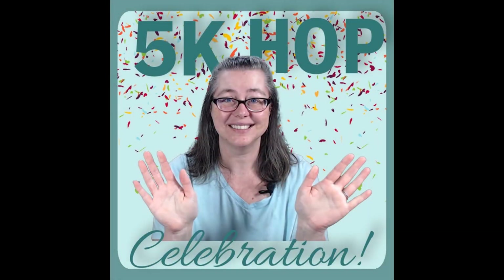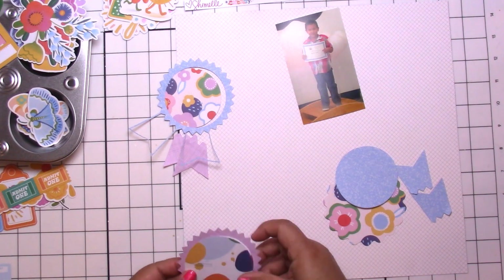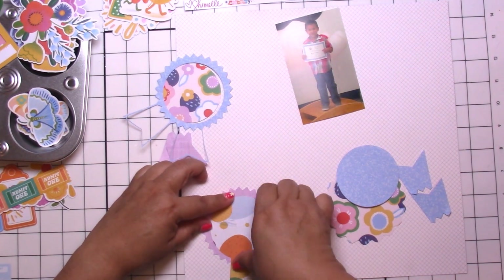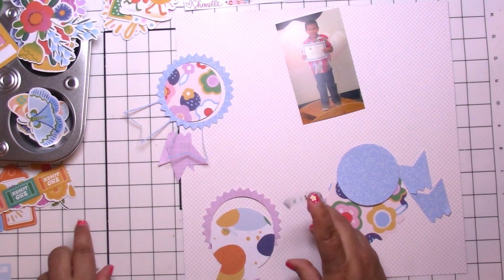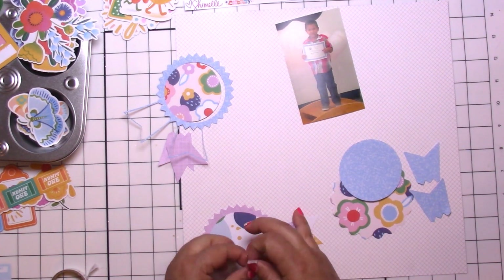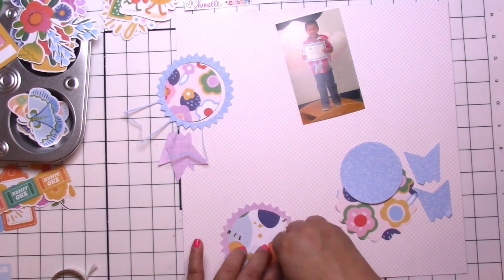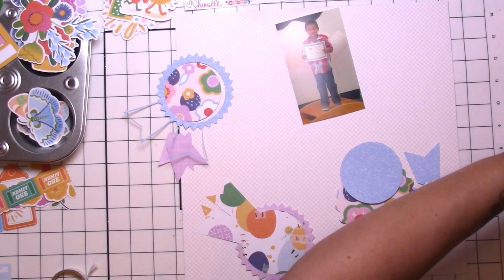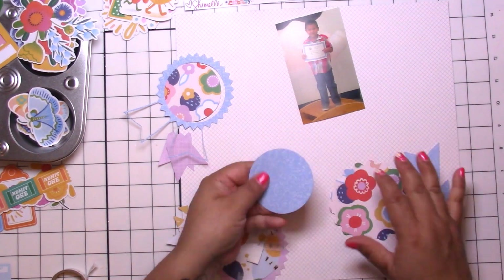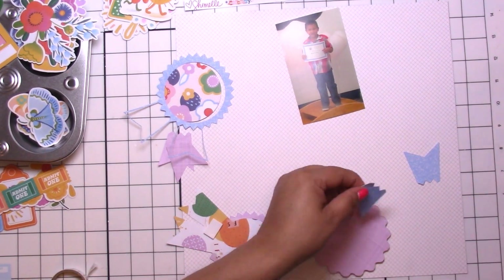Hey, it's Jodi! I have a new video and this is for Misty Murphy's 5K subscribers hop to celebrate all those YouTube subscribers. Congratulations, Misty! A big thank you for inviting some crafty friends. Me and Misty are currently on the Confederate Kit Challenge design team and I am having so much fun on that team — it is so nice to just dig into all my goodies and see what I come up with.